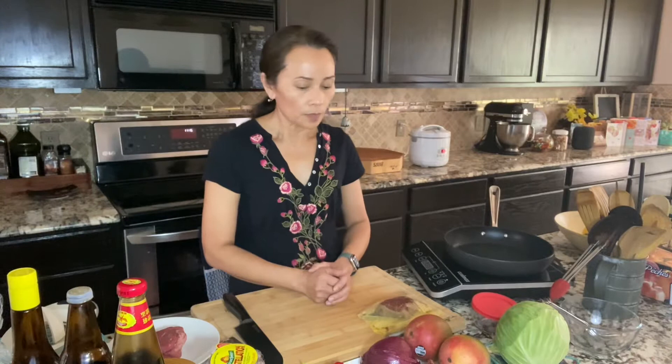Welcome back to my cooking blog and welcome to my kitchen. Today we are making grilled beef with mango salad.